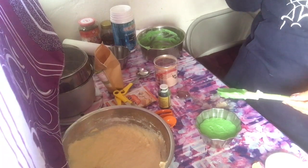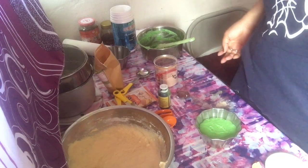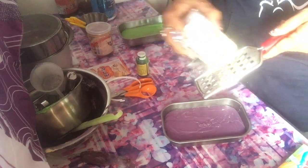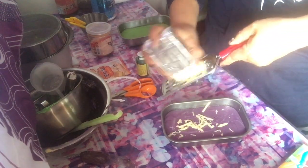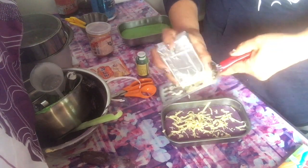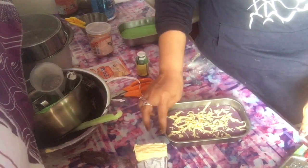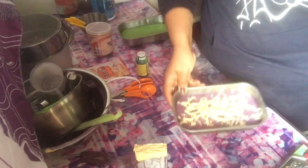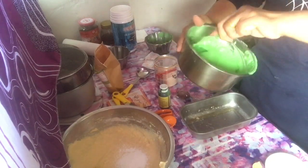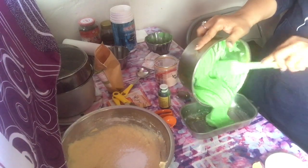Oh, baking powder — I forgot! Sorry guys, I forgot to add baking powder. I added it in after. So just a reminder: don't forget the baking powder like I did!